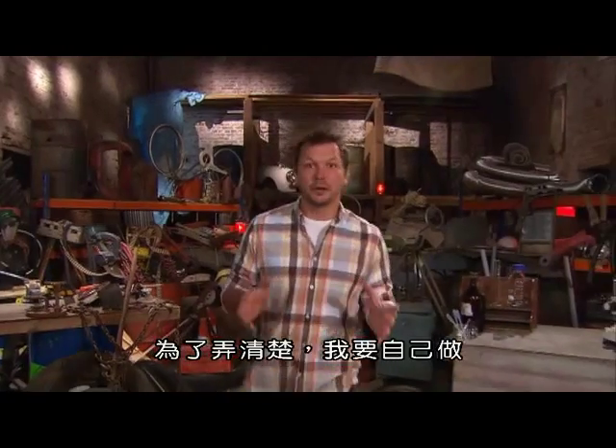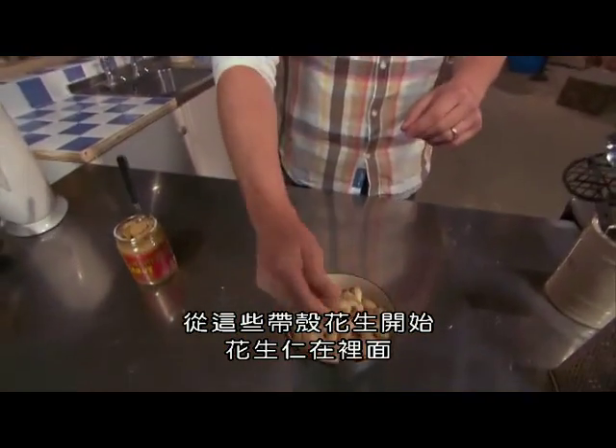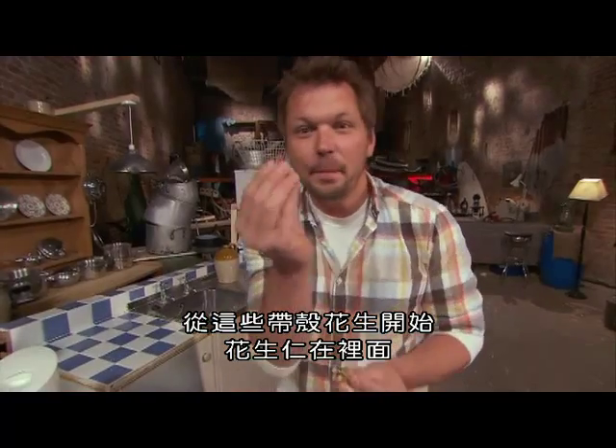To find out, I'm going to make my own. And it all starts with these — monkey nuts. And inside are peanuts.